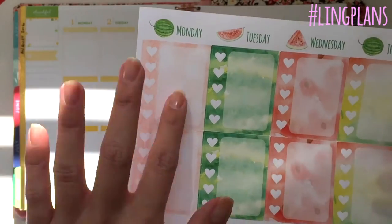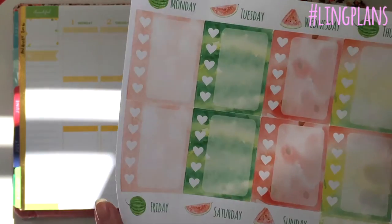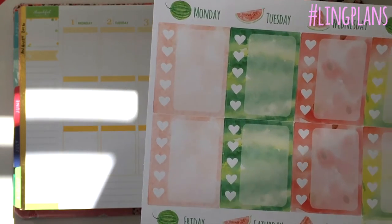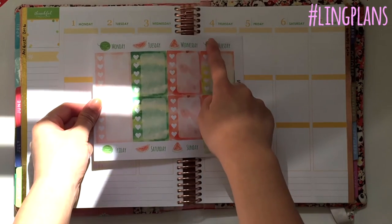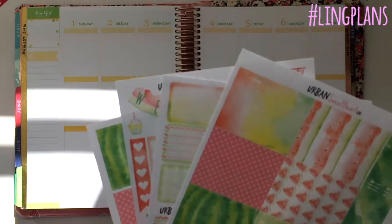The extra sheet is a full box checklist — you've got eight of them, two in each color. You've also got the header date covers, which you can write over with whatever date you use. So if you wanted to put it for this week, for Thursday here, you'd put the number four in the little watermelon — so cute.